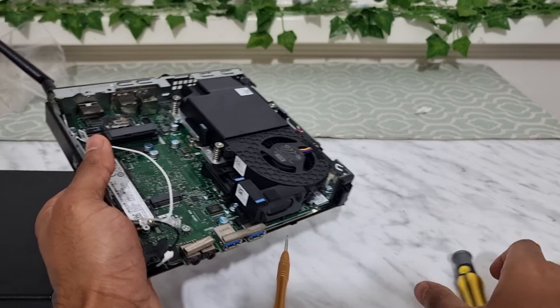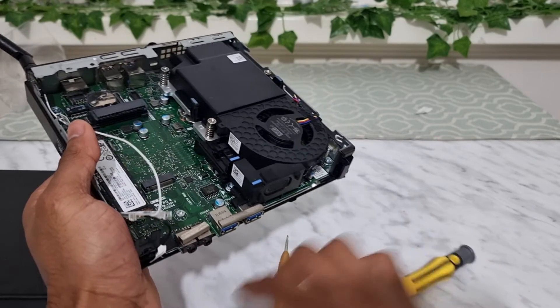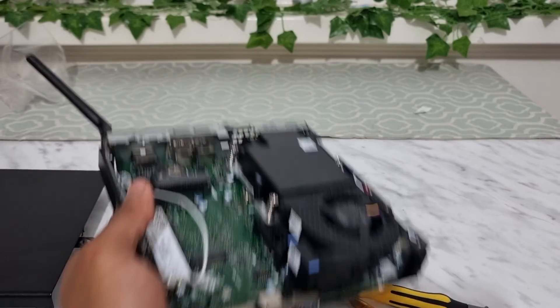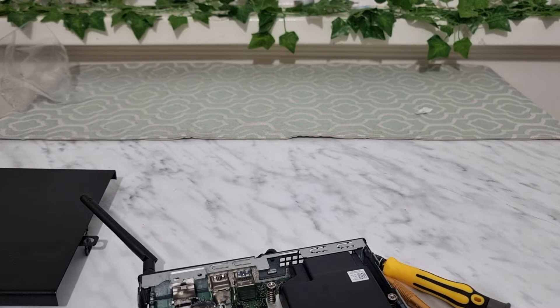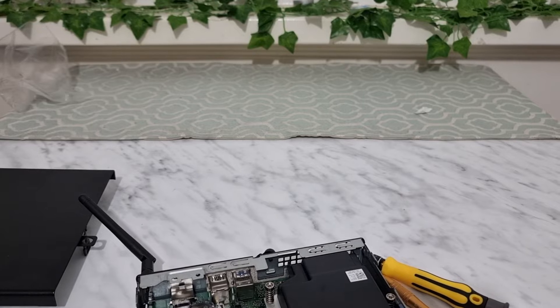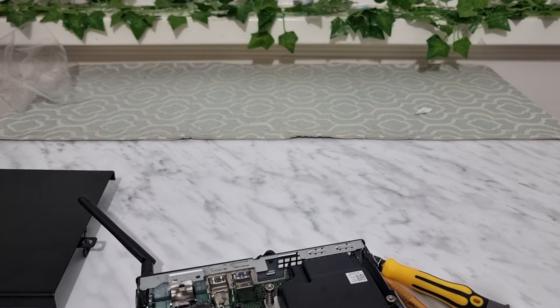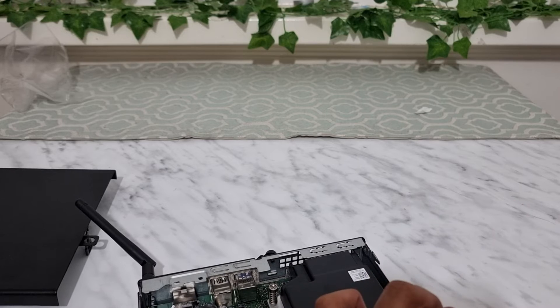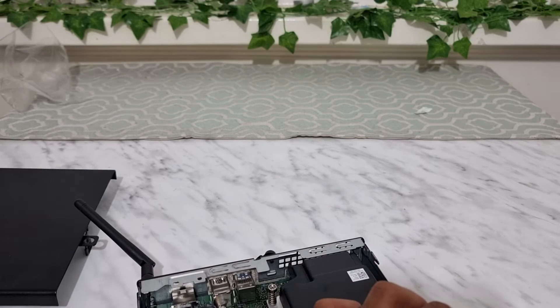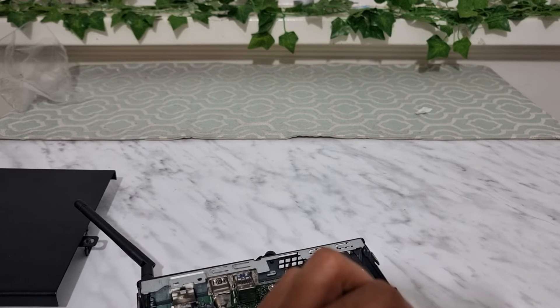Once installed, turn the machine on — it will more than likely detect the card and start working. If it doesn't, turn it on and off a couple of times. Make sure the Wi-Fi M.2 slot is enabled in the BIOS settings. You may also need to install the driver — take the model number of your card, search online for the driver, and update it. Even if it's detected automatically, updating the drivers is highly recommended for better security and a more stable connection.